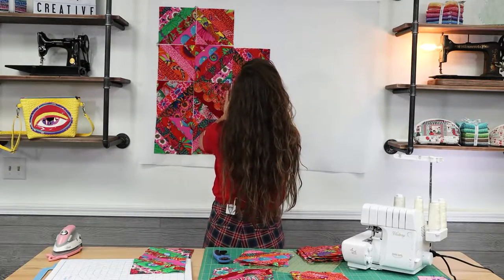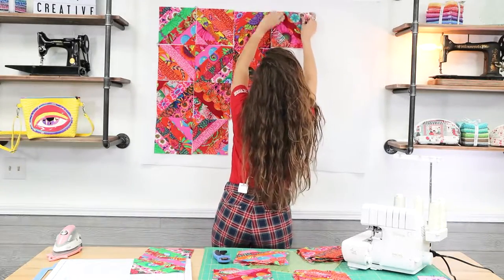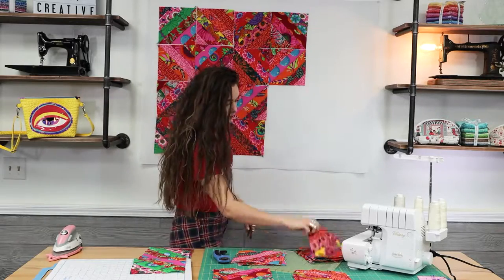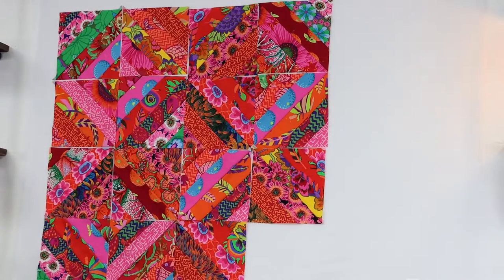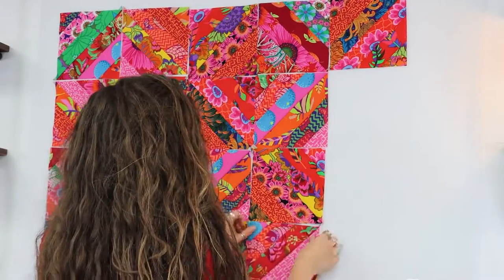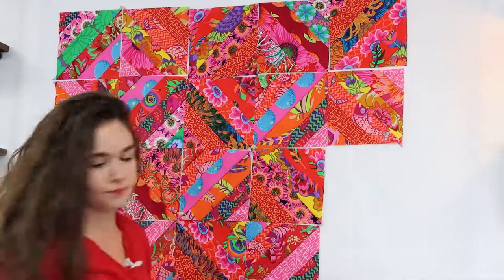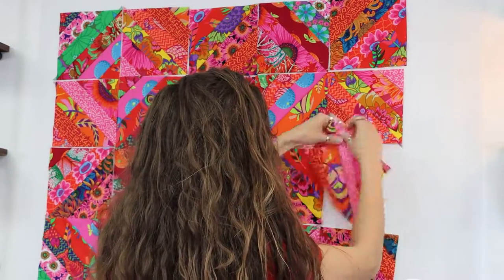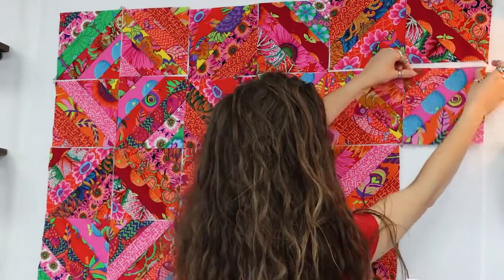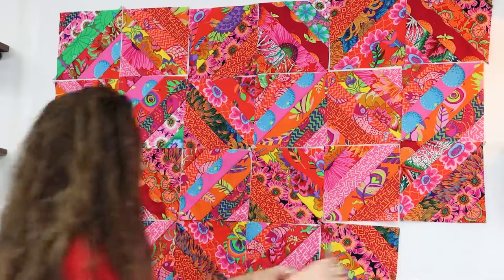Now comes the fun part — you get to arrange your squares in the way you want them stitched out. I used a design wall, aka a large piece of felt, to do this. Using a piece of felt on the wall makes it easier for me personally to walk back and visualize how the finished quilt will look. But you have a few options like laying your pieces out on your floor or on your bed — it's totally up to you. I do recommend you lay your pieces out to make some kind of a plan. This is the fun part, so just enjoy it!